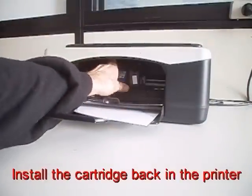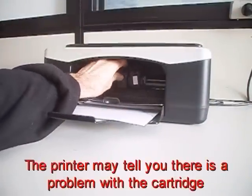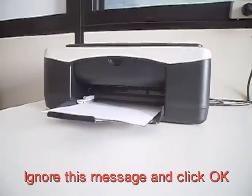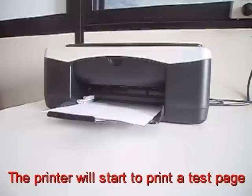Install the cartridge back in the printer. The printer may tell you that there's a problem with your cartridge. Ignore this message and click OK. The printer will start to print a test page.